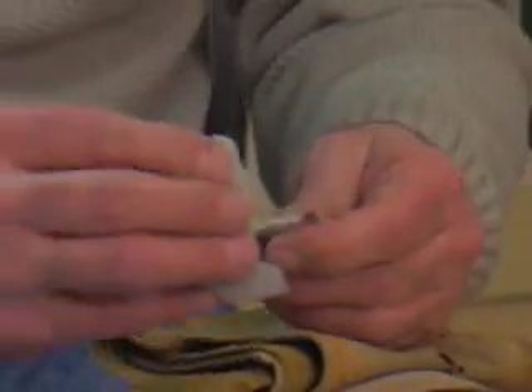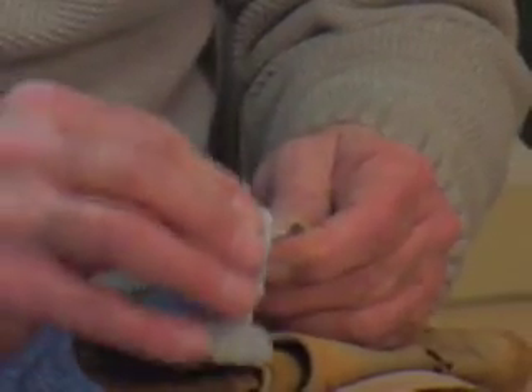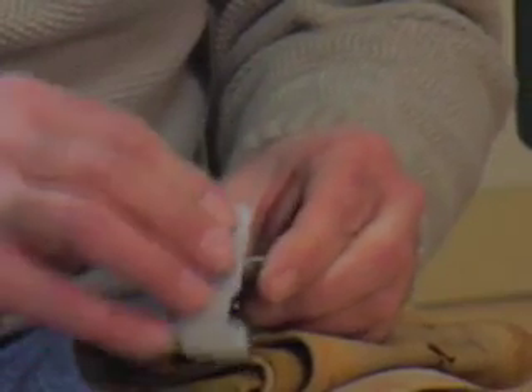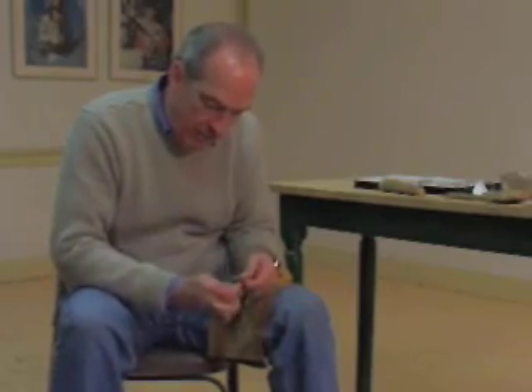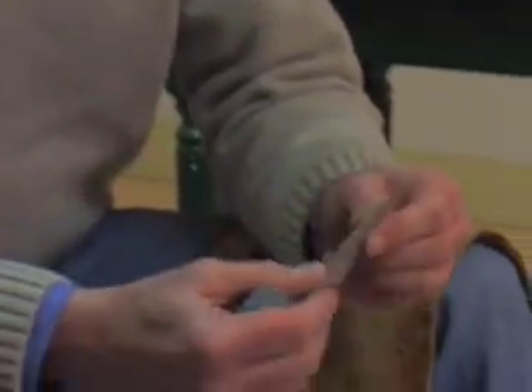After repeating the process on the other side of the point, Boudreaux grinds the base with a rough stone so it won't cut through its binding. With this completed, the point is ready for use. There we have it — this would be the finished piece.